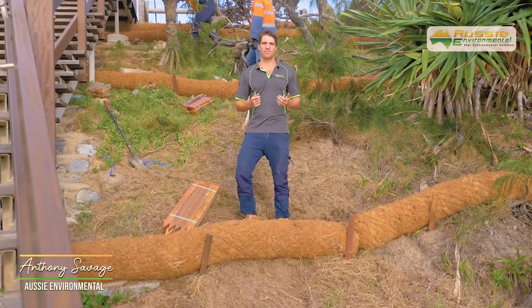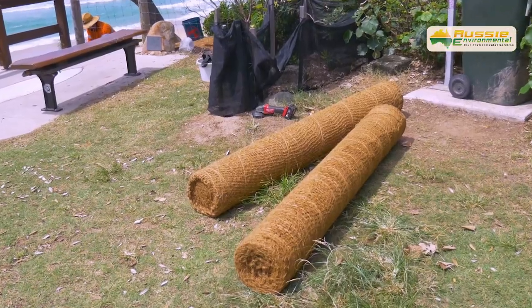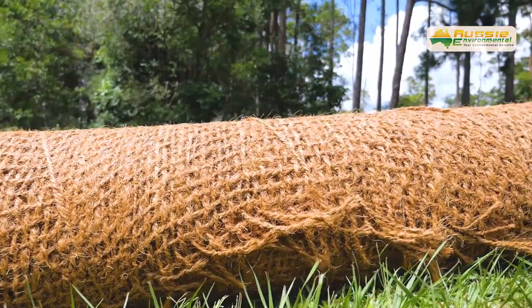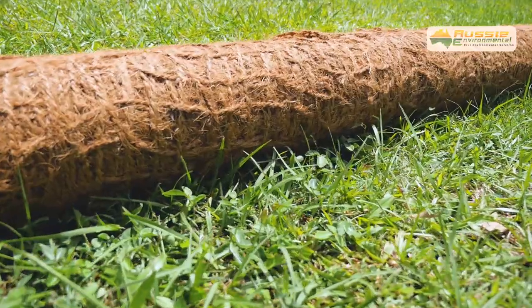Hi, I'm Anthony Savage from Aussie Environmental, and today we're going to show you how to install Koya Mesh. Koya Mesh is a 100% natural coconut fiber netting that is spun and woven into various grades.